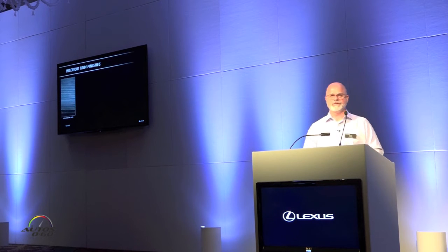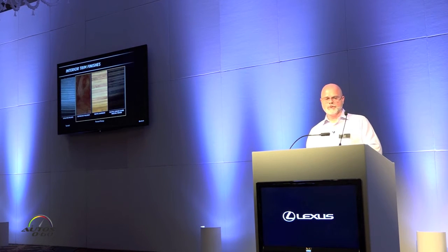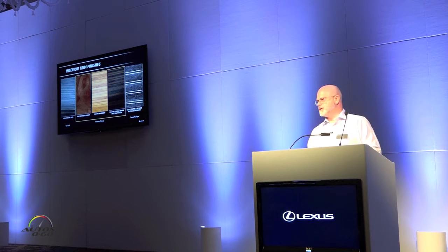The interior trim finishes: standard is the striated black trim. Available with the premium package, we offer three options — espresso walnut, matte bamboo, and matte linear dark local wood — a very rich interior palette with regular leather interior. The luxury package has its unique trim, which is the gray sapili wood with aluminum. Yamaha, our partner since day one with Lexus, continues that partnership and will also be at the show for guests to see how this trim has been developed.